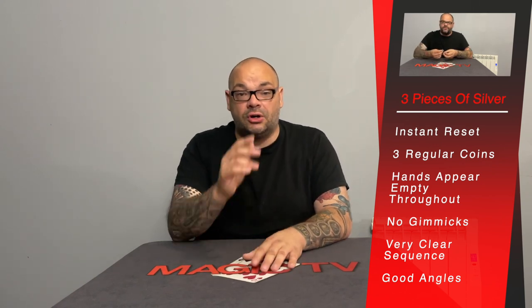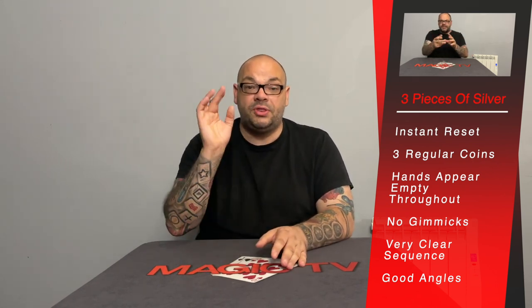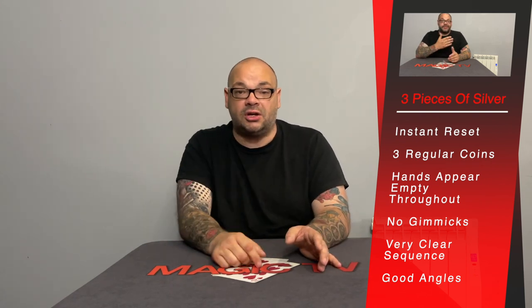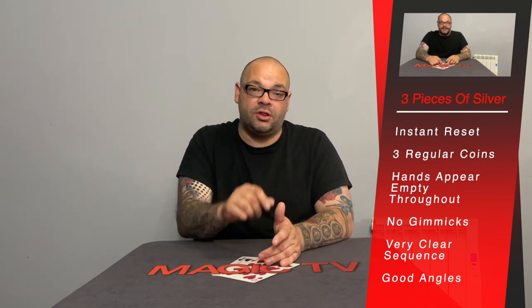The angles are really good. A lot of the time with this style of routine the angles are terrible because you're having to use back clips, C palms, JW grip, or something like that — but that's not the case here. The angles are really good even though your hands are being shown empty throughout. And because you're just using three regular coins, you can go into whatever you want. I've actually played around with having a shell on one of the coins and doing the exact same sequence while keeping the shell in place — then handing the coins out for examination, palming the shell off, loading it back on, and going into a coin to cross or whatever you want to use your shell for.